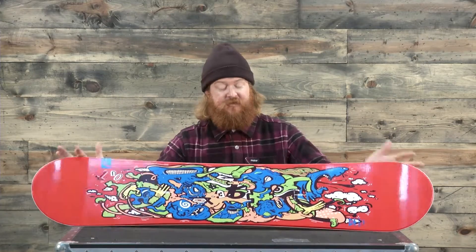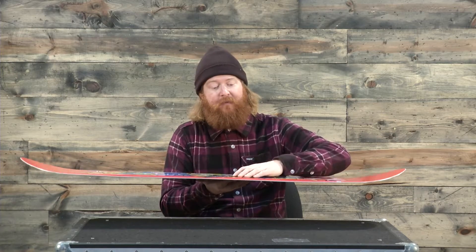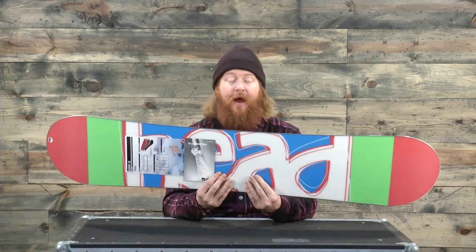This is a very, very soft board, of course, because of that cap wall construction. The top sheet actually folds down past that poplar wood core that's been wrapped in Biax glass, and then is connected directly to that standard 360 wrap steel edge.